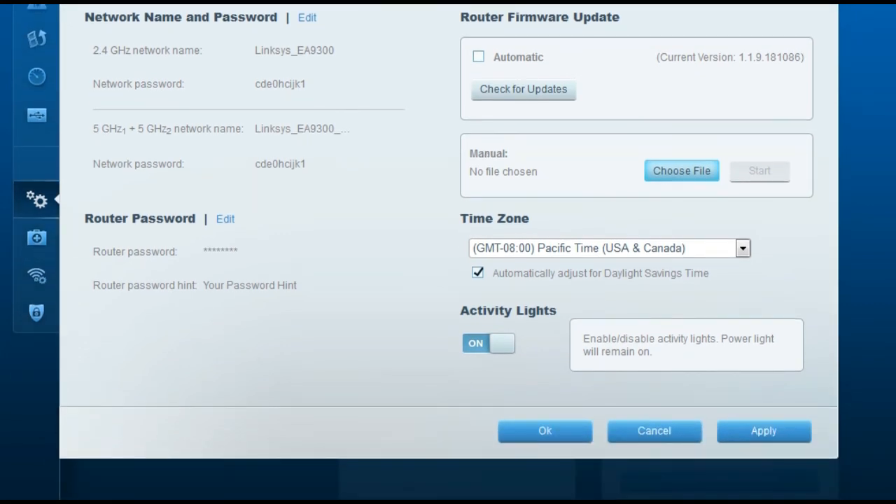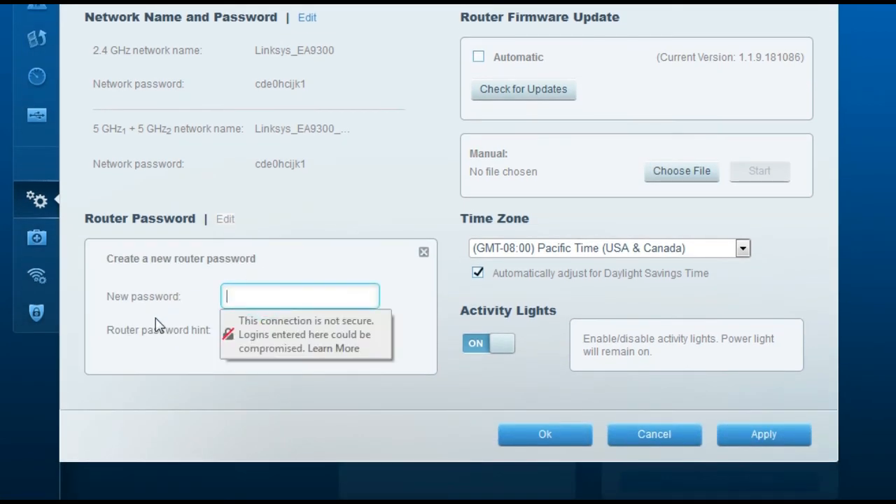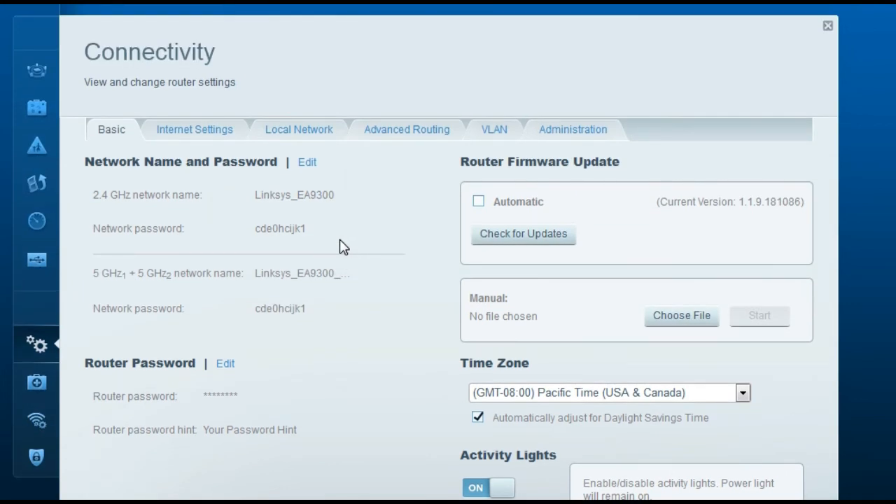To change the router password, go to the Connectivity tab, then the Basic tab, and find Router Password. The default is admin. Click Edit, enter a new password and a hint, then click Apply. Remember there are three passwords: the router admin password, the wireless network password, and the guest network access password. You can write these down and stick them on the back of the router so you don't forget them.